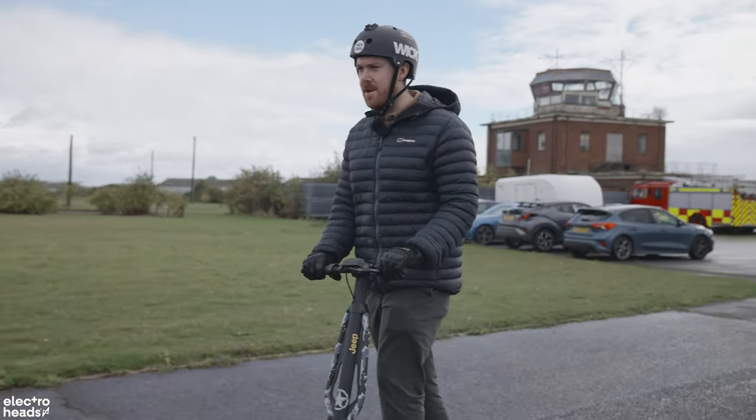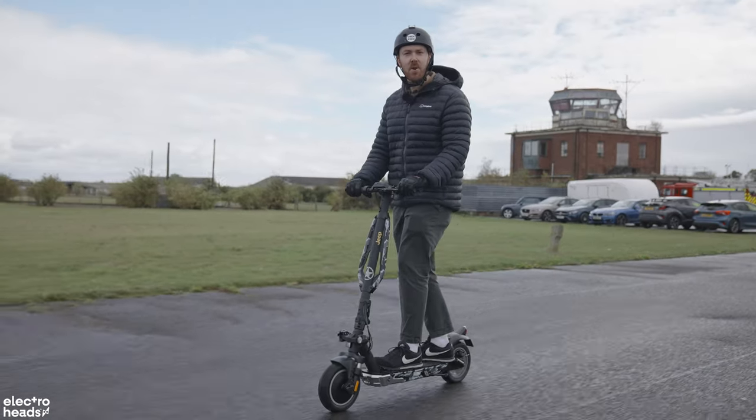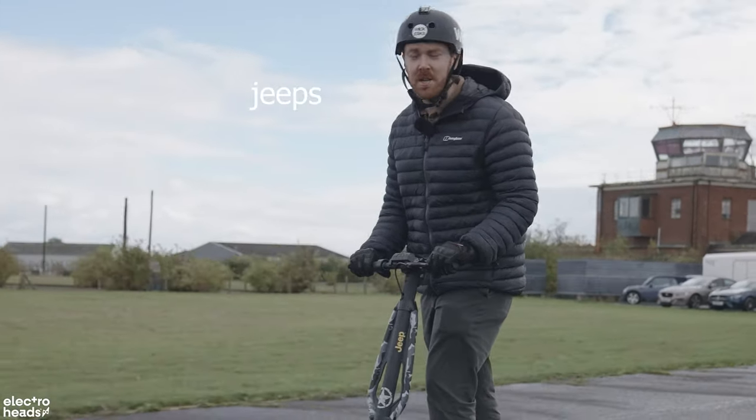Hello, Electroheads. Today I'm reviewing a scooter from Jeep. Yes, that's right, Jeep. The company that makes Jeeps.